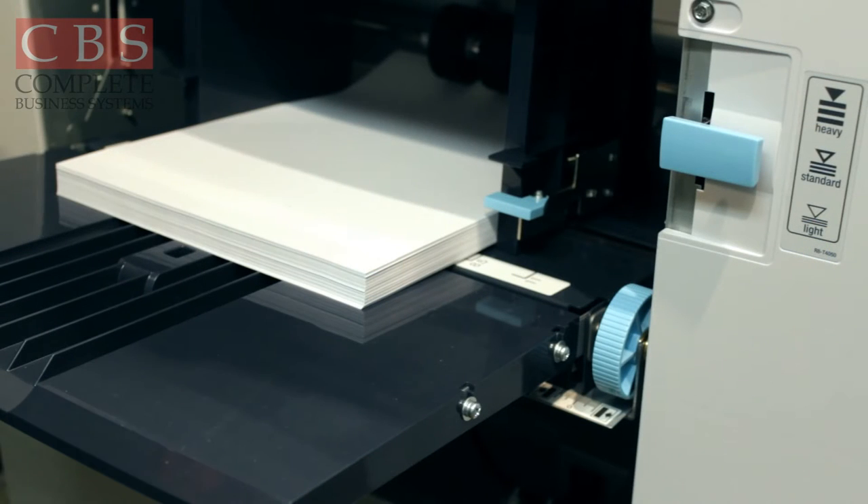Your next step is how to load paper on your Duplo machine. Keep in mind, the Duplo machine is designed so you can load card stock, construction paper, envelopes with a metal clasp, even business envelopes and file folders. So truly it's a very versatile machine.